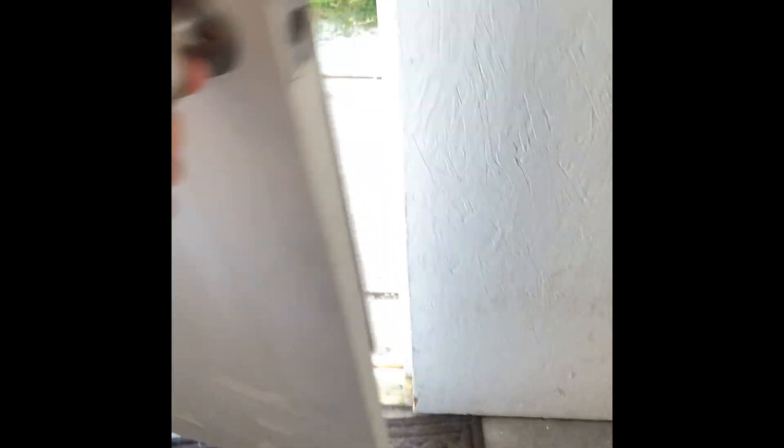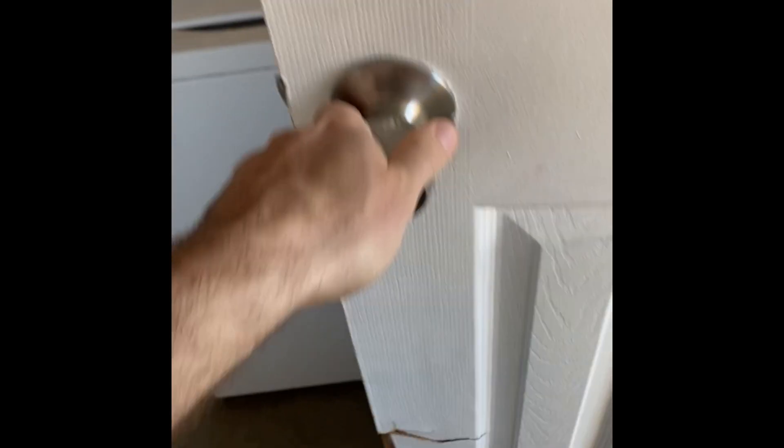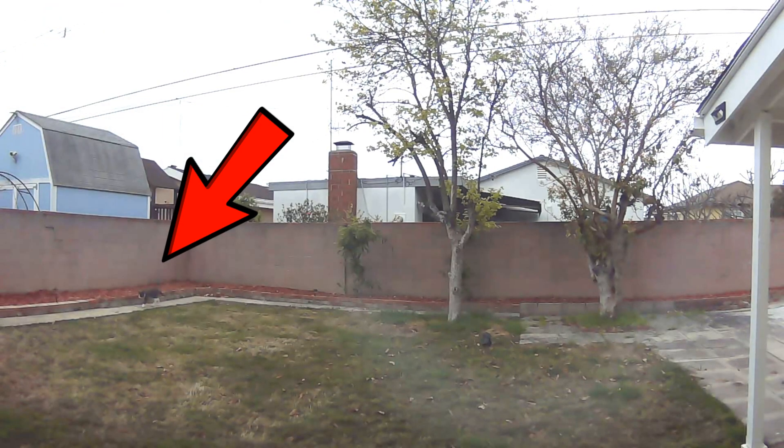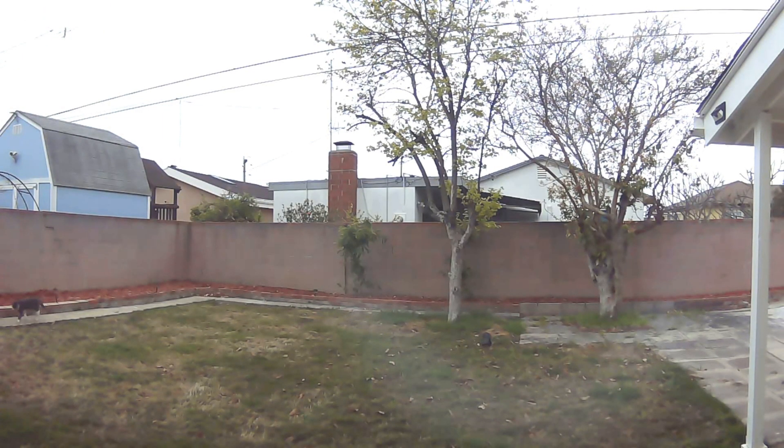I had irrigation problems, though, as above-ground sprinklers wet my laundry room and actually caused my door to rot. It was also around this time that I had the unpleasant experience of finding that the neighborhood cats used my yard as their litter box.